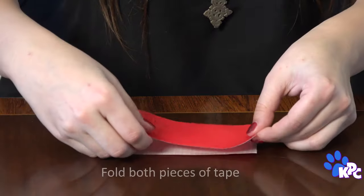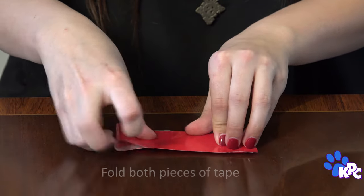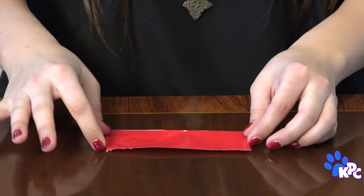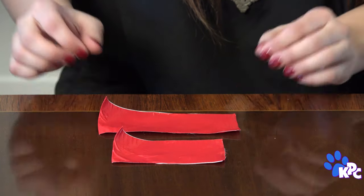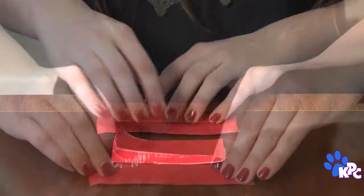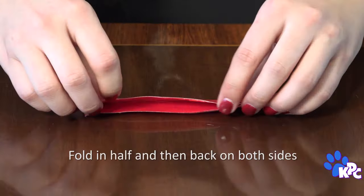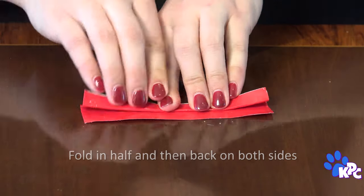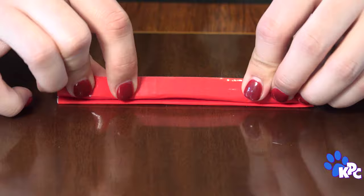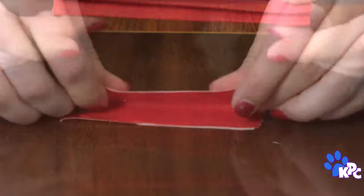Okay human, you can use your thumbs for this part — it's a lot of folding. Start with your big piece and fold it in half, then do the same with your small one. Fold the tape 3 times back onto itself so it looks like a fan. Then we're going to do the exact same thing with the small piece.